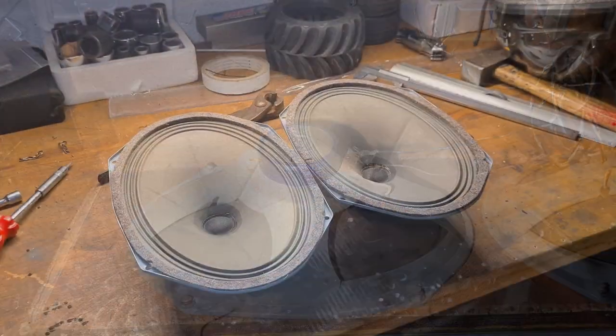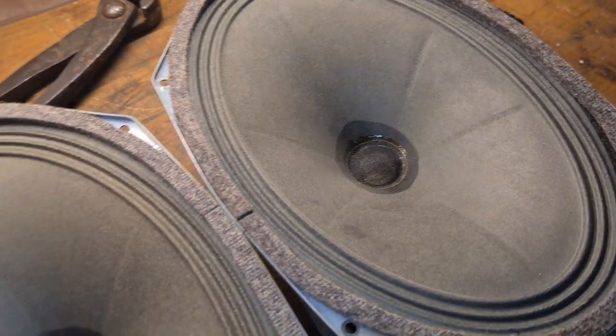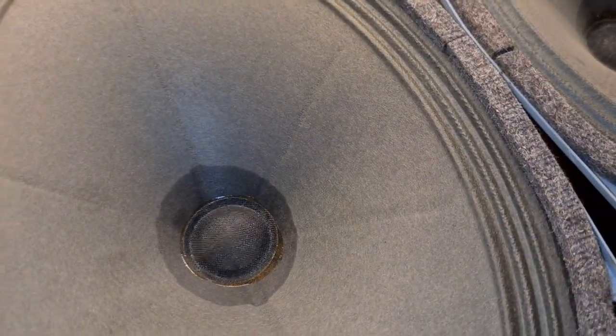I had to come down to my garage but I finally have them out of the enclosure. As you can see they are just one to four drivers with these things on the cone here.